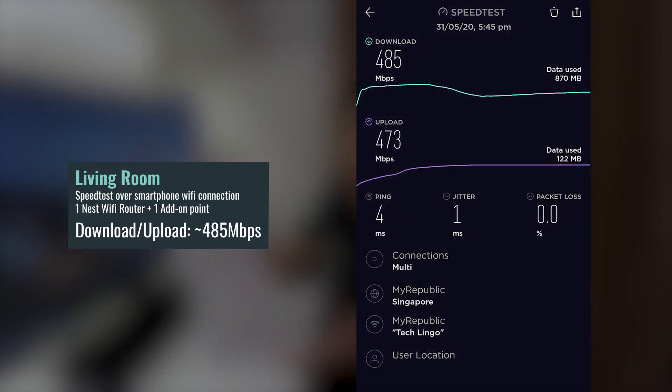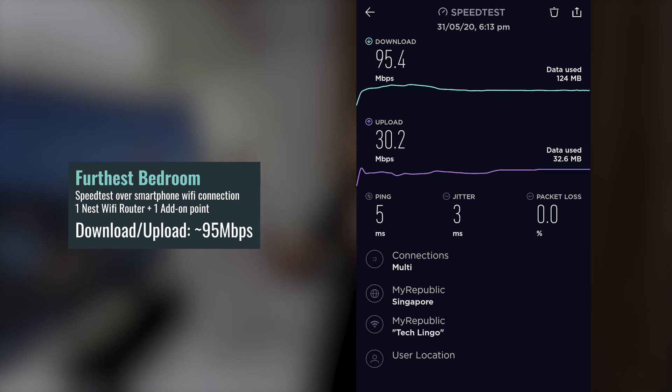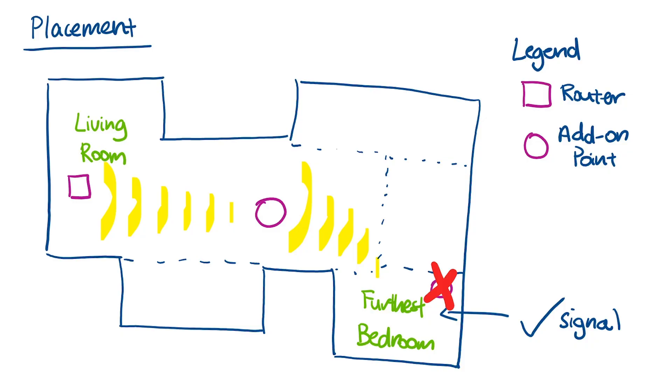After we set up the Nest Wi-Fi solution in our house, the furthest bedroom was now able to achieve speeds of up to 95 megabits per second — an improvement from receiving just zero. We achieved this because we placed the add-on point right smack in the middle of the house, somewhere in the corridor, so that the bedrooms can share the Wi-Fi signal from the add-on point, while the add-on point can still properly communicate with the Nest Wi-Fi router in the living room.